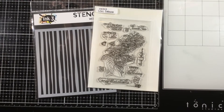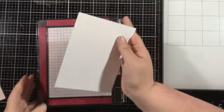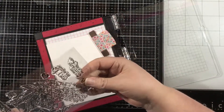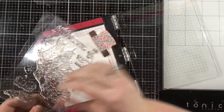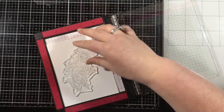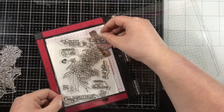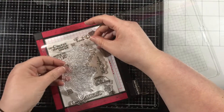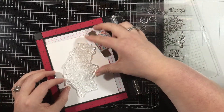Hi there, everybody. It's Linnea for Ink on 3. I'm going to be playing with the brand new Wonky Lines stencil. I love stripes and polka dots, but particularly stripes. Everybody used to make fun of me when my son was an infant because he had stripes in his wardrobe almost every single day. I love all kinds of stripes, straight stripes and wonky, so I was definitely excited to see this new Wonky Stripes stencil and play with it today.